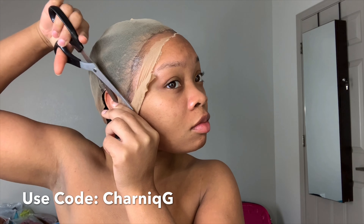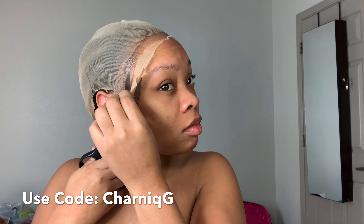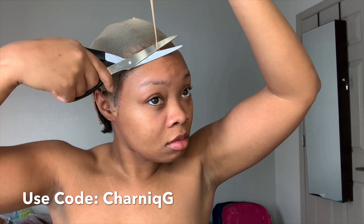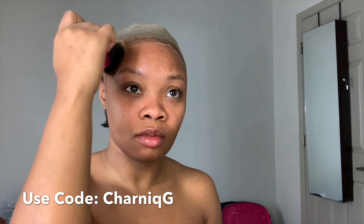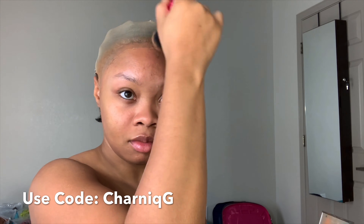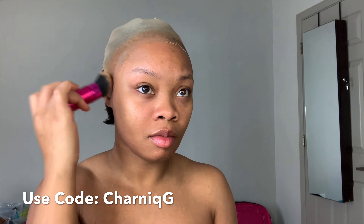I kind of really like this method because my hair was completely laid — it was giving me full scalp. I may actually start using this routine when applying all of my wigs from now on. After I cut the lace, I'm going to go ahead and apply my foundation shade — using something a tad bit darker than what I'd normally use.